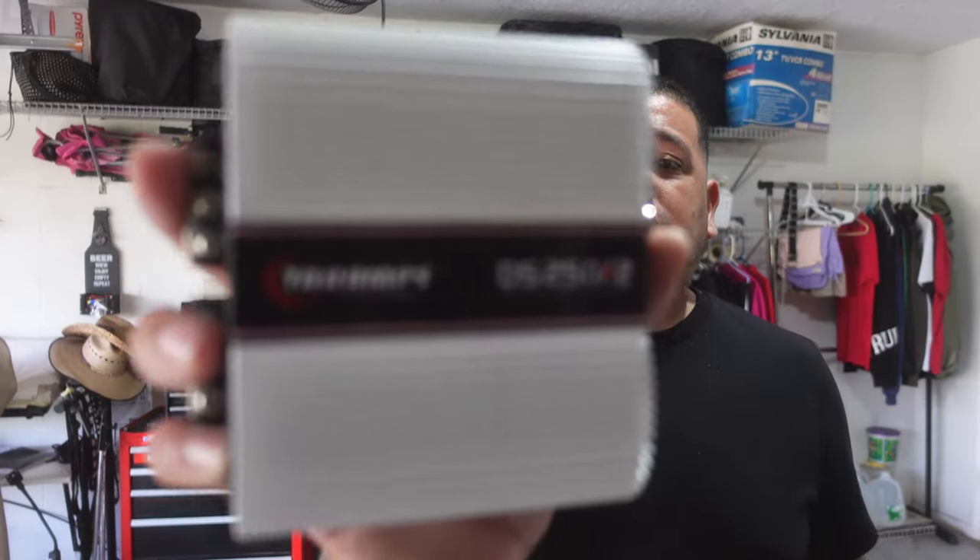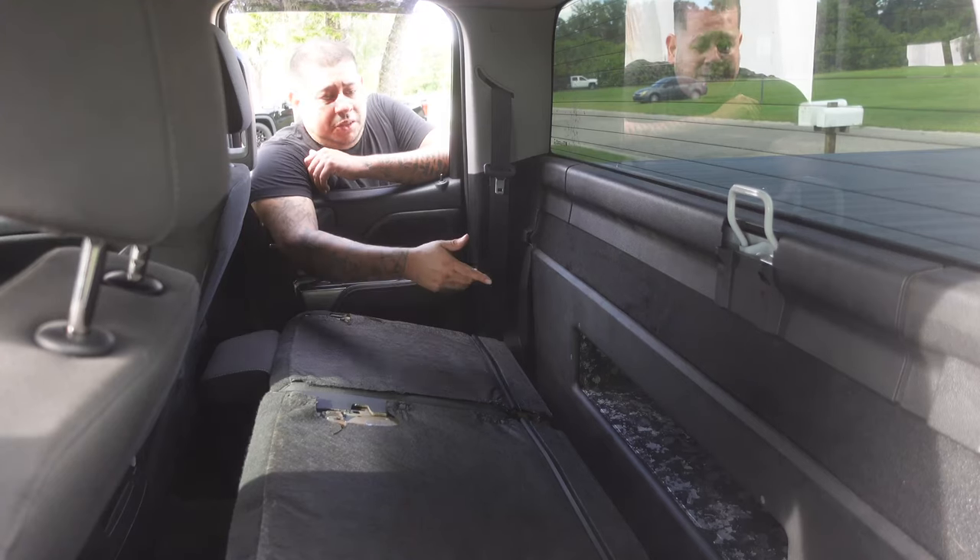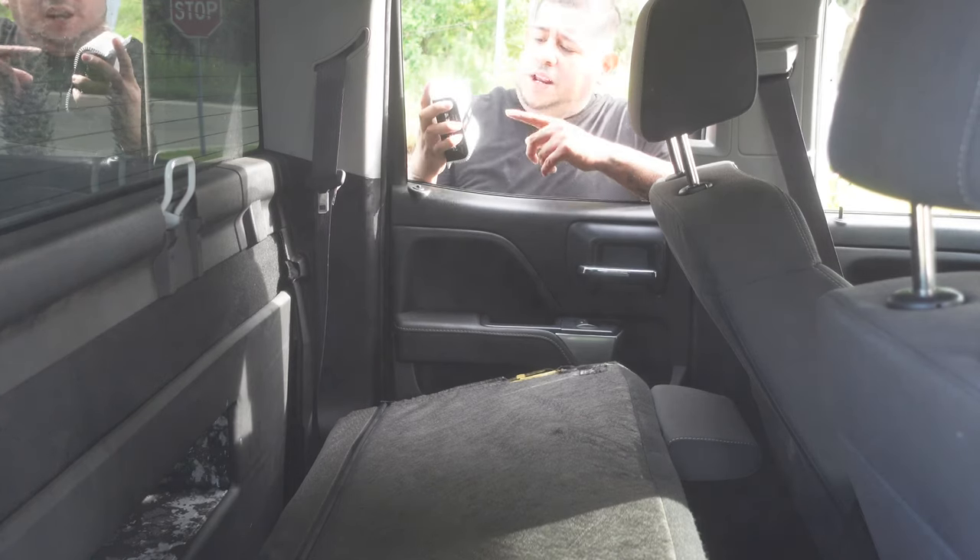In my hand I have CarAudio's smallest 250 watt amp. Inside my truck I have a massive ported bandpass blow-through with four 12-inch Sundown subwoofers, and today we are going to find out if this small 250 watt amp can power up these subs in the subwoofer files.